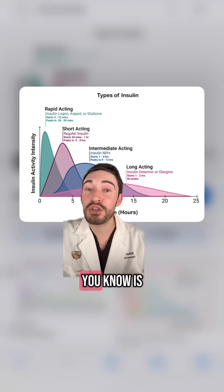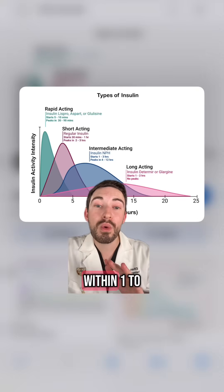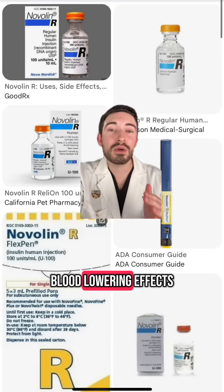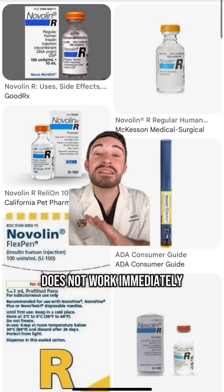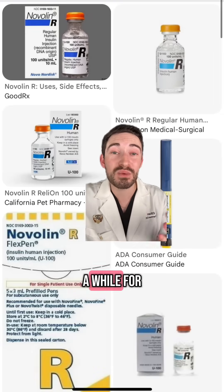Then your longer-acting insulin, like Lantus or Tresiba, usually works within one to two hours. Novalin R is our short-acting insulin — it starts working within 30 minutes and the greatest blood-lowering effects are seen usually between two to four hours. The main thing is this does not work immediately, and you need to take it 30 minutes before a meal.